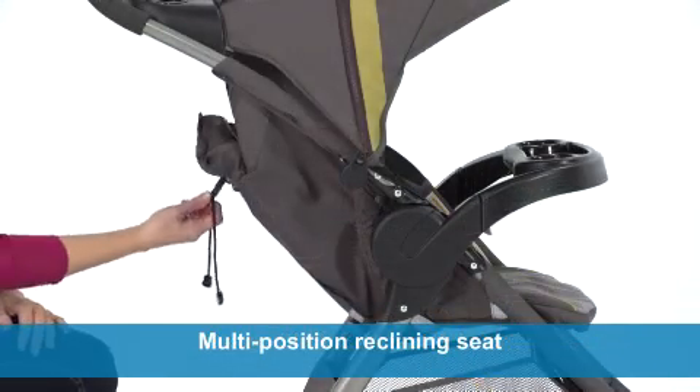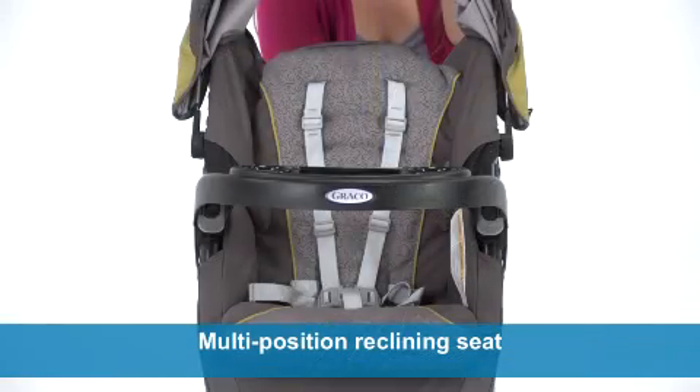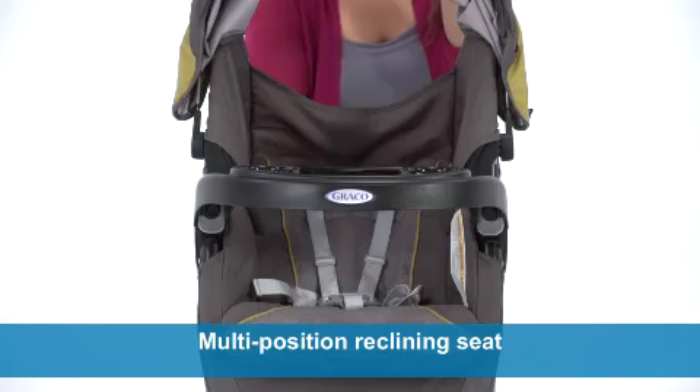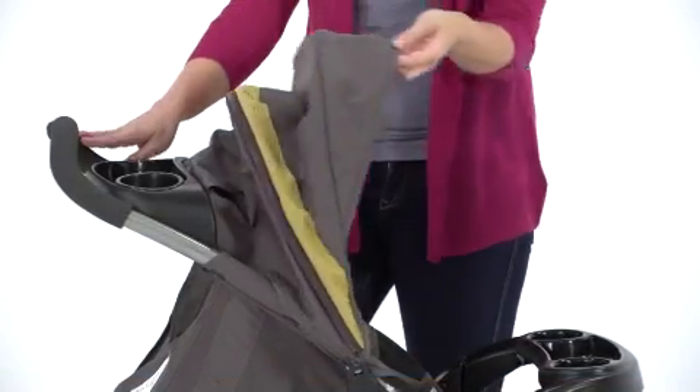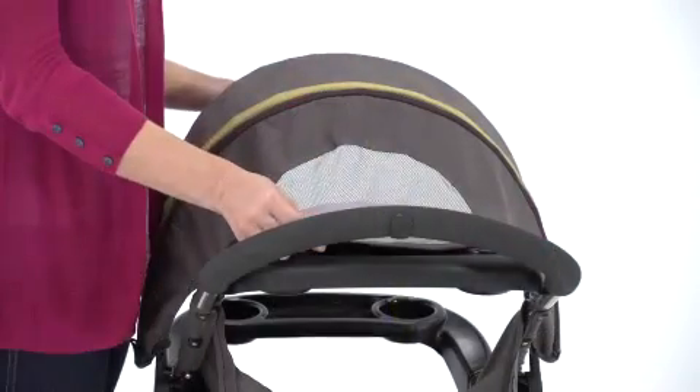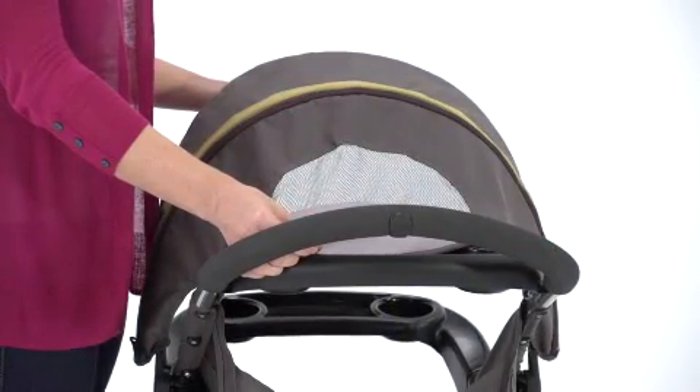The Fast Action Fold Sport has a multi-position reclining seat to ensure comfortable rides whether baby is awake or asleep. An extra-large canopy with a clever expansion panel offers maximum coverage, and the peekaboo window lets you keep an eye on baby at all times.